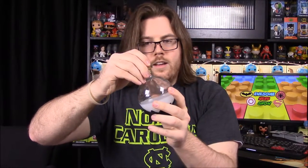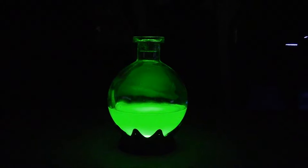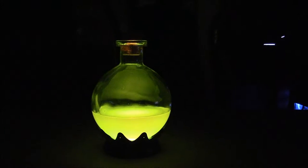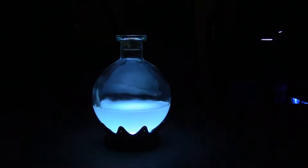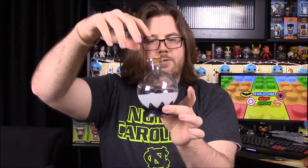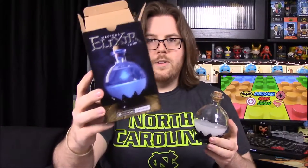That looks really cool. I wish it was something you could plug in so it could constantly light up without worrying about replacing batteries, but it looks really cool. If it looks like the picture does when it's lit up, that'll be awesome — we'll definitely show that in the video.